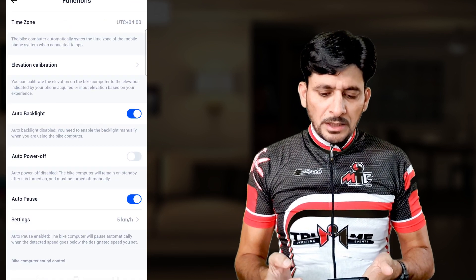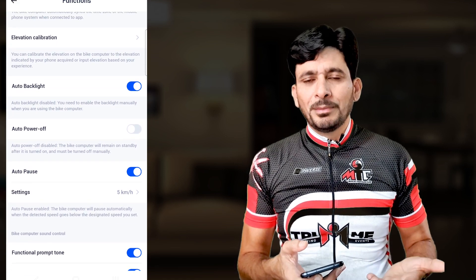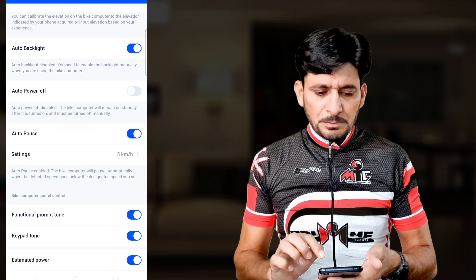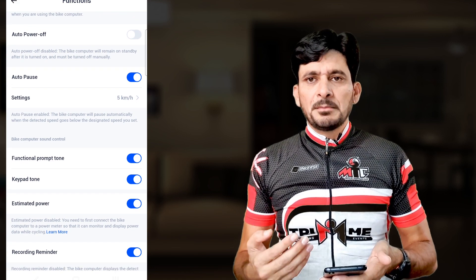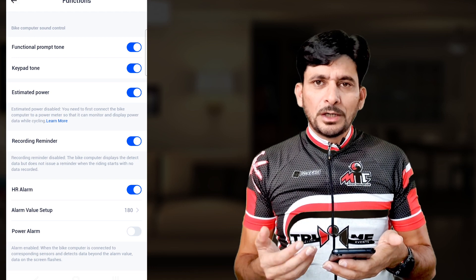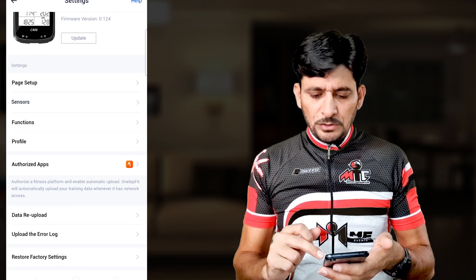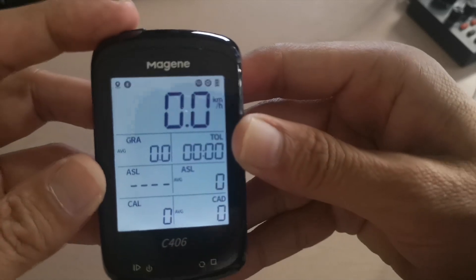Now let's look at the functions. The time zone has been auto-detected as UTC+4. Elevation calibration will automatically detect when GPS signals are available. The backlight turns off at sunrise and on at sunset automatically using GPS location. You can also manually toggle it by holding the top left button. Auto-pause activates when speed drops to 5 km/h or less — useful when taking a break. I've turned on all tones, recording reminder, and a heart rate alarm above 180 BPM. My profile is set and I've authorized Strava for automatic data upload. The device is now fully configured.